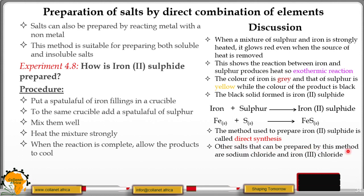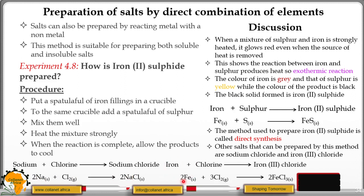Other salts that can be prepared by a similar method are sodium chloride and iron(III) chloride. If you heat sodium metal in a stream of chlorine gas, you obtain sodium chloride. Similarly, you can obtain iron(III) chloride salt by this direct synthesis method.